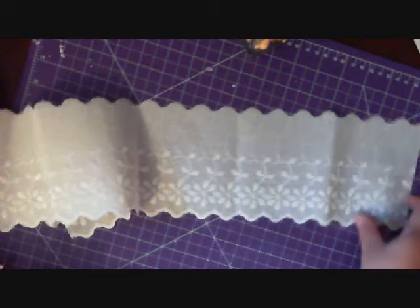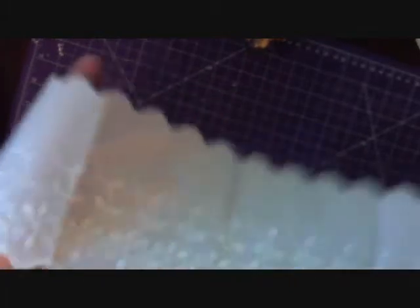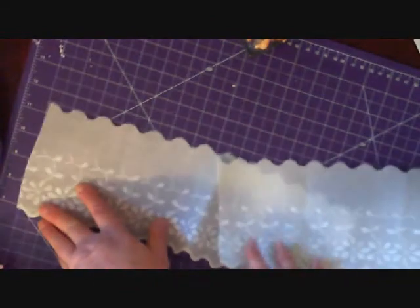First we have this beautiful wide lace floral embroidered trim. Beautiful wide trim. As you can see, here's my hand and it's at least four and a half inches. What's great about these wide laces is that you can layer other laces on top quite nicely.